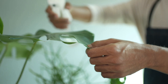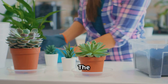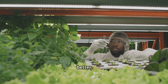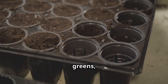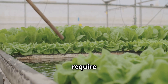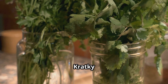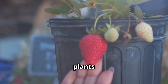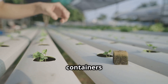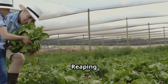The Kratky method is suitable for a wide variety of plants, though some thrive better than others in this system. Leafy greens such as lettuce, spinach, and kale are ideal — they have shallow roots and don't require a lot of space to grow. Herbs like basil, mint, and cilantro also perform well in Kratky setups. You can also experiment with fruiting plants like strawberries, peppers, and tomatoes, though these may require larger containers and additional support as they grow.